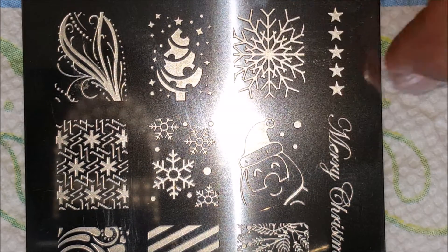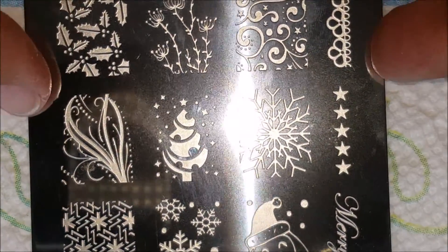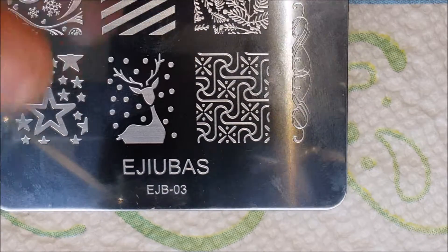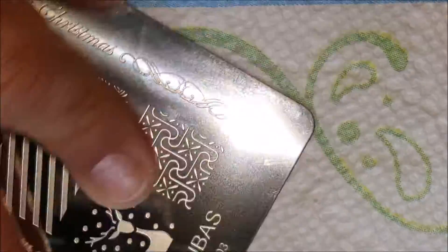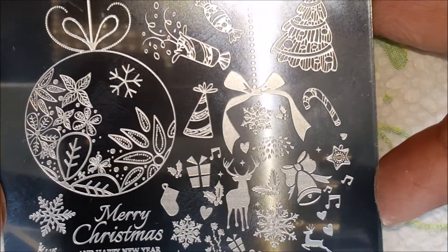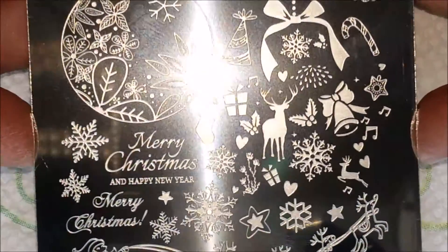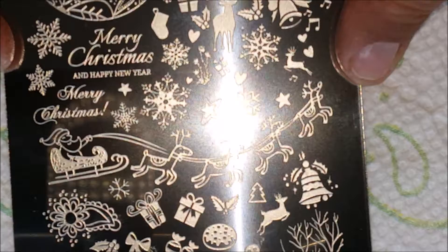Look how beautiful that snowflake is, and then the holly leaves. So pretty. I love these little reindeer down here. A little snowman. I took the film off of it already — that's why it's a little bit dirty from me touching it. And look at that big old ornament right there. This one's got a little Christmas tree. It's got the saying on there — Merry Christmas and a Happy New Year. It's got the little sleigh with the little reindeers.